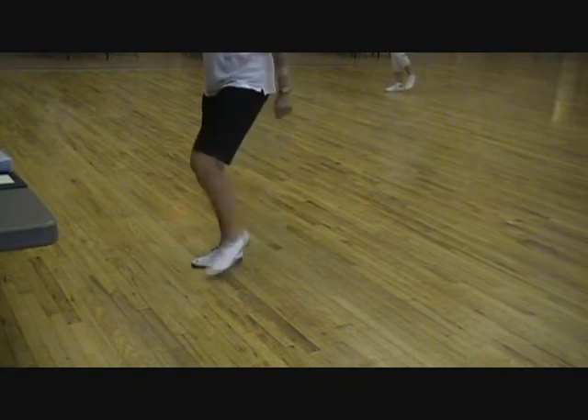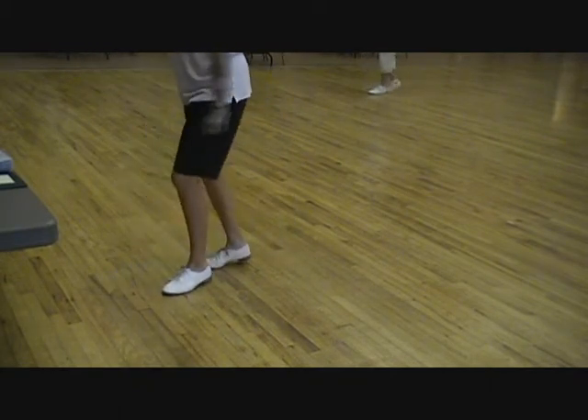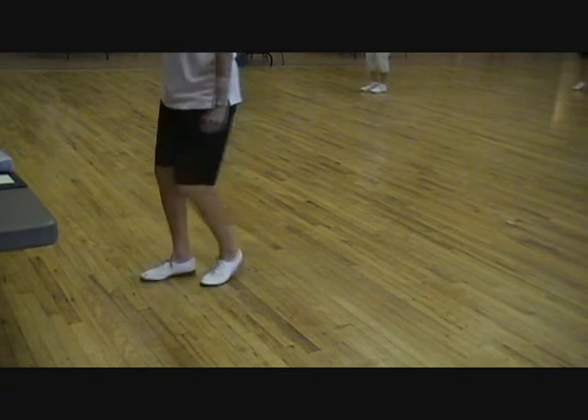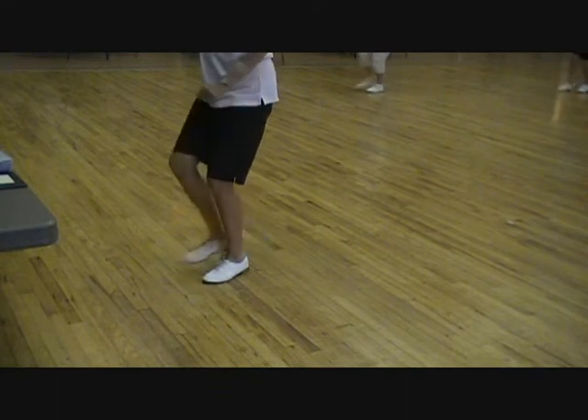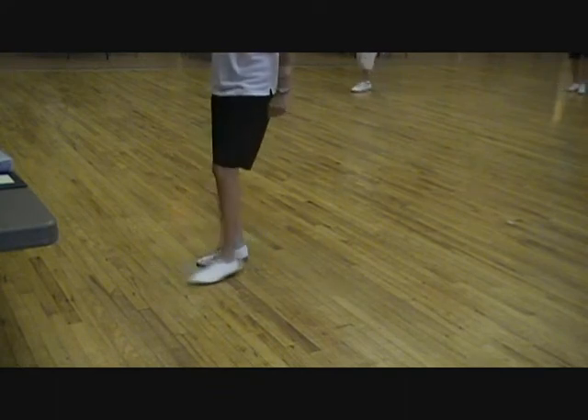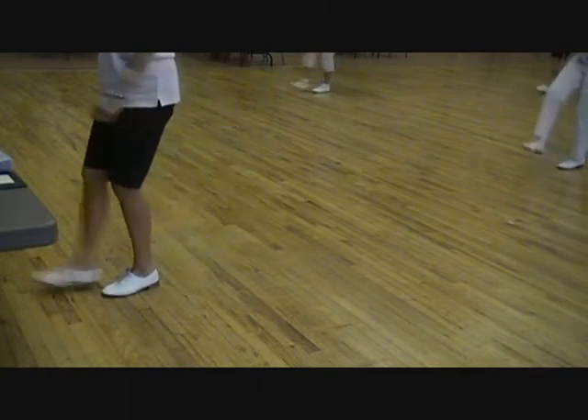Two basics. Back stance, triple. Back stance, triple. Triple, triple forward. Two basics, back stance, triple, triple toe back.